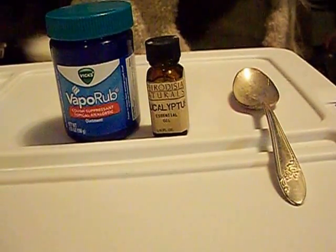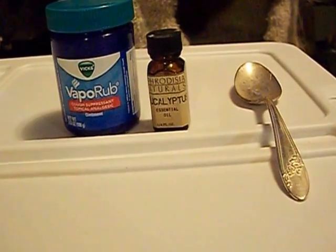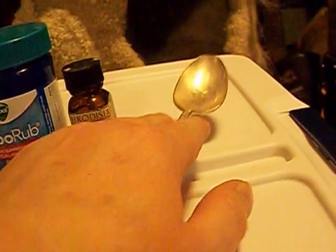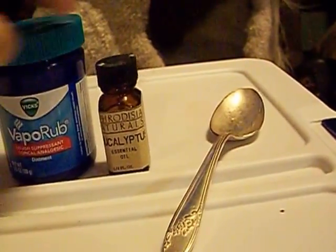This is how we treat snakes with potential upper respiratory infections. A little bit of Vicks Vapor Rub and some eucalyptus essential oil. You basically want to take a little dollop of the Vicks Vapor Rub, add some eucalyptus oil to that, and melt it.